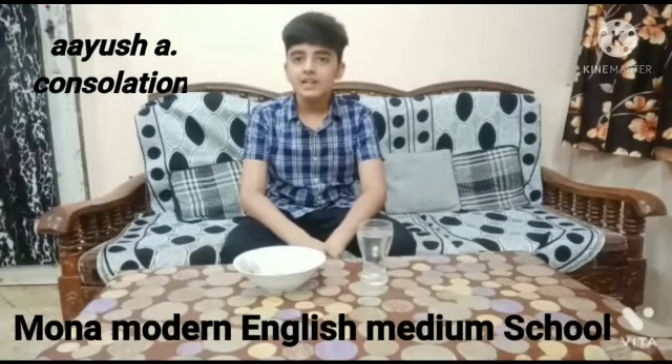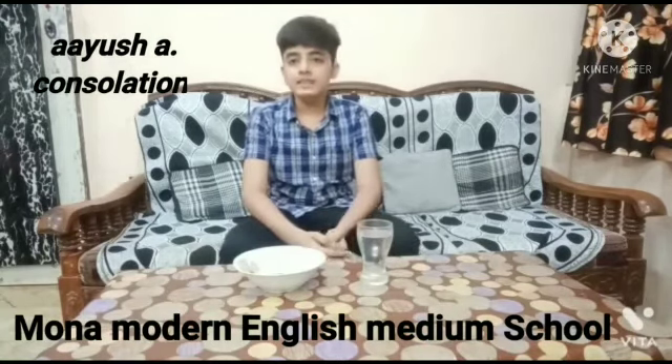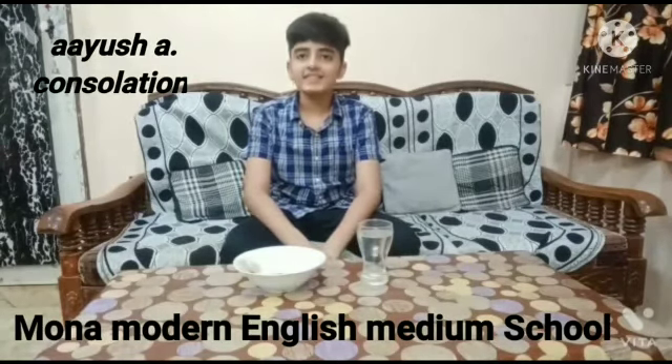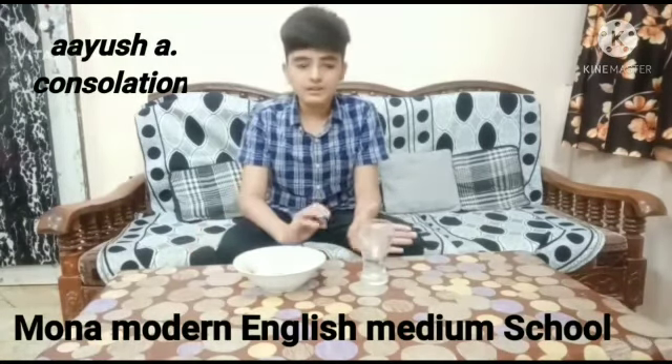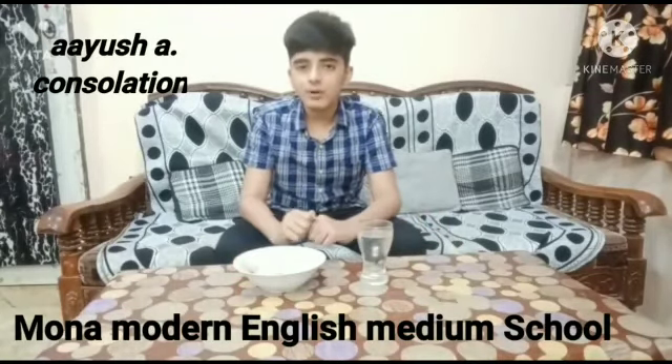My name is Ayesha Saravan. Today I am doing my science activity to see that good seeds settle at the bottom and bad seeds are floating on top. Let's start. First you need a glass of water and some seeds in a bowl.